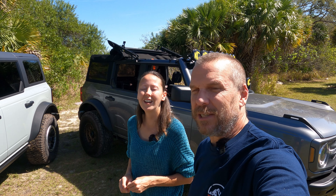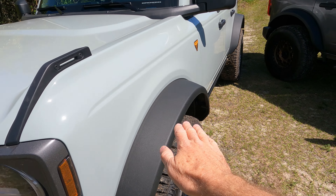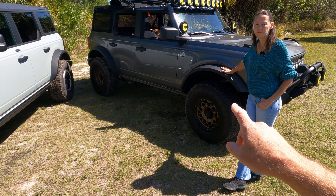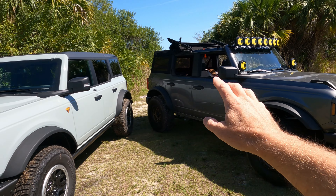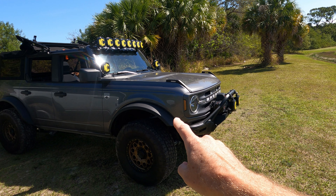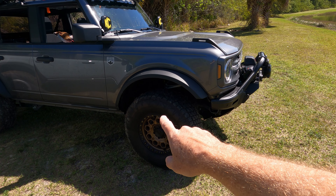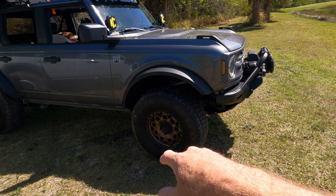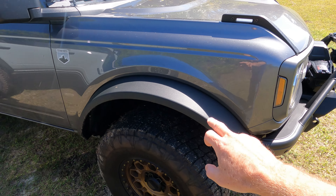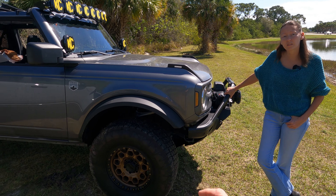Some other things to look at: the Sasquatch also comes with wider fenders — they call them high-rise fender flares, but they're really just wider. We purchased this one non-Sasquatch. It would have cost us $6,600 to make it a Sasquatch if we'd ordered it that way. Instead, the wheels and tires cost us right around $3,000, these fender flares cost us $350, and the lift was about $150 — it's just a spacer lift.